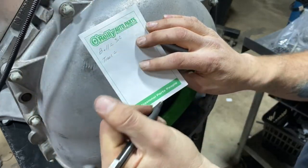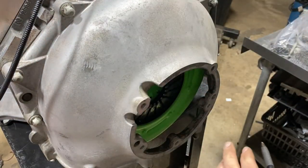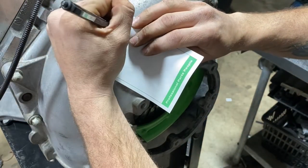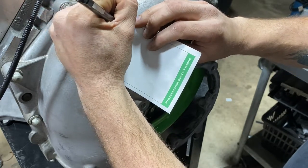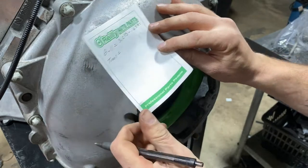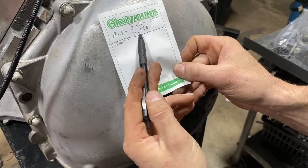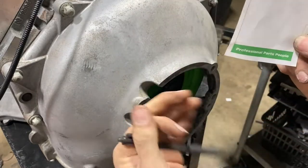So we have 3.215. Now you have to subtract the width of the calipers, which is 0.659. So 3.215 minus 0.659 gives us our gap at 2.556. That number is important — that is our measurement for the bell housing side. Now we have to do the torque tube, or transmission side.